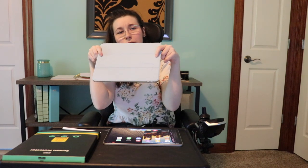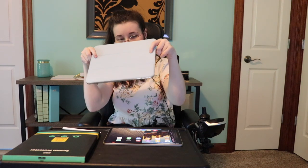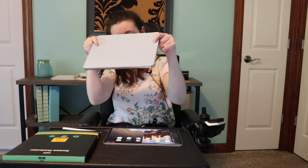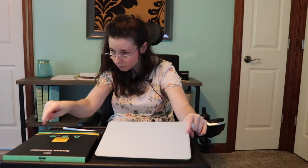I got this case on Amazon. These videos are not sponsored by Amazon and I don't have an affiliate link, but I'll try to link it down below so if you like this case you can get the same one. I also ended up getting an Apple Pencil. Do I use it? Not yet, but I really want to try and use it more.